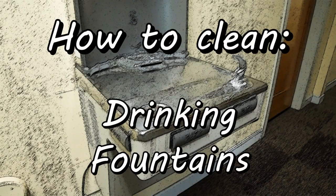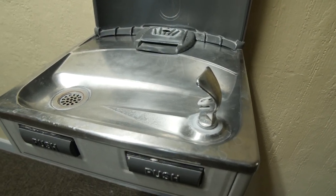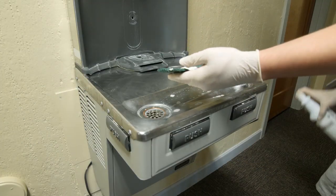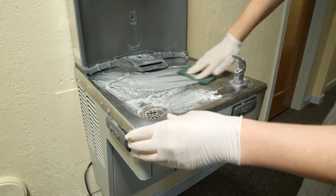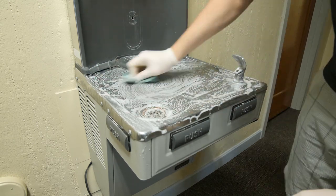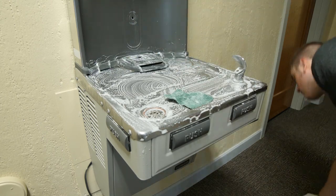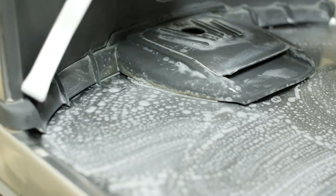How to clean drinking fountains. Begin by using a small amount of cream cleaner and a green or white scrubbing pad. Scrub thoroughly, being sure to get the mouthpiece, underneath the base of the water bottle filler, around the drain, and all the plastic components. To get in the hard to reach areas, use a tile and grout brush.